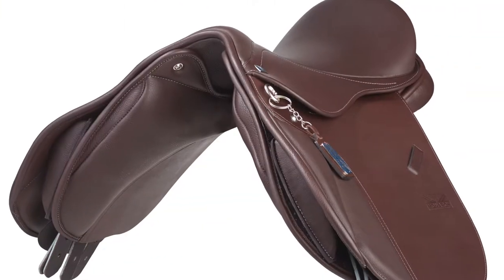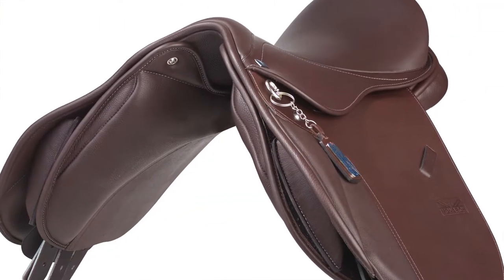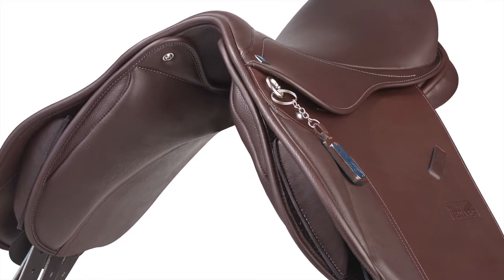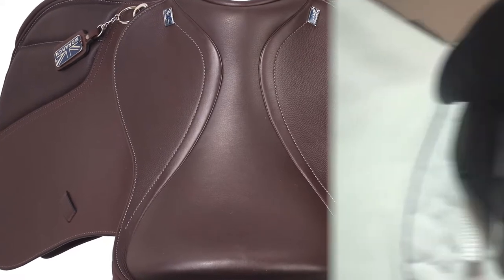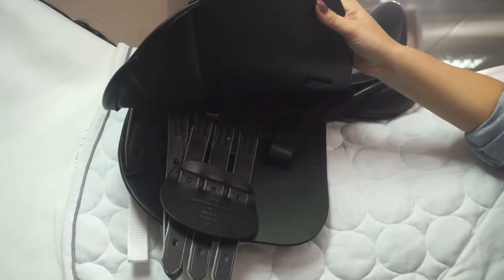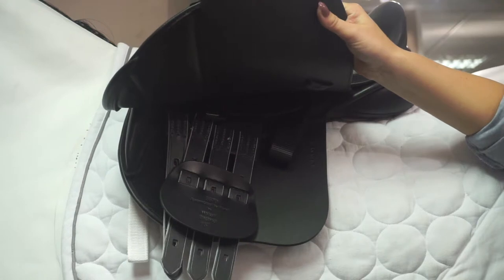The saddle features an interchangeable gullet system as well as siliconised flocked wool, making it easy for the saddle fitter to adjust to the shape of your pony. The saddle has multiple girthing options including a point and balance strap.